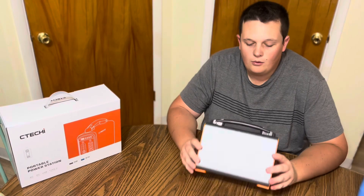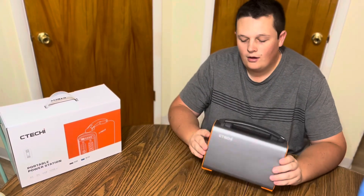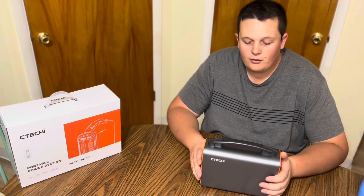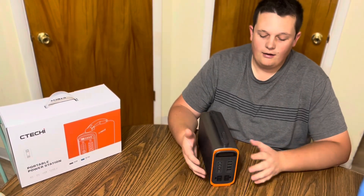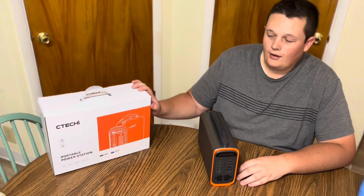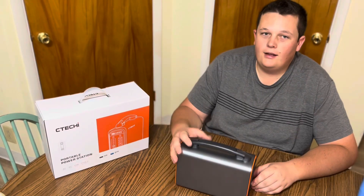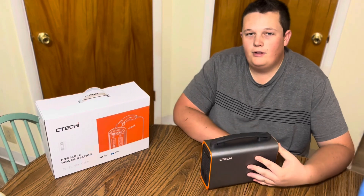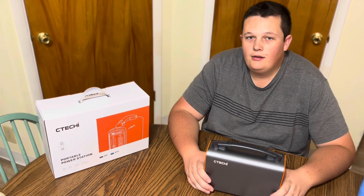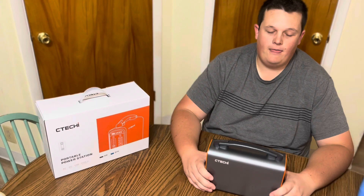This isn't an in-depth review — it's simply to show you what the power station is, what it looks like, how it fits in hand, how you can use it, and what its capabilities are, to see if it piques your interest enough to purchase or research further. You can find it on Amazon via the link below. I do have to say that SeaTeky sent me this power station in exchange for this review video and they are sponsoring this video. I try my best not to be biased toward any company or product and to truly show you how the product is. I hope this video is helpful — thanks for watching.